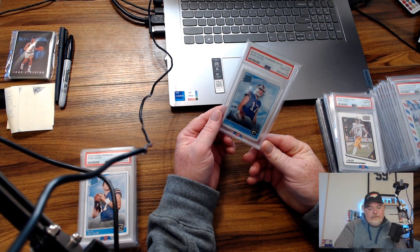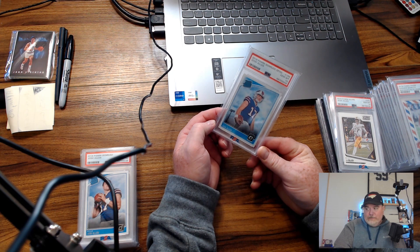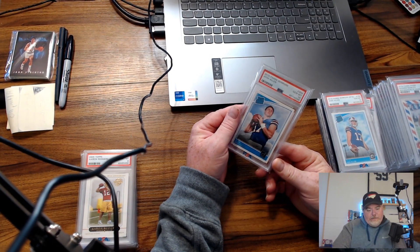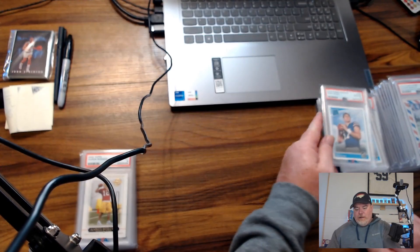There's a Josh Allen Optic PSA10 — just base, but that card still does really well. And then there's a Donruss PSA10 as well — we got the Optic and the paper.